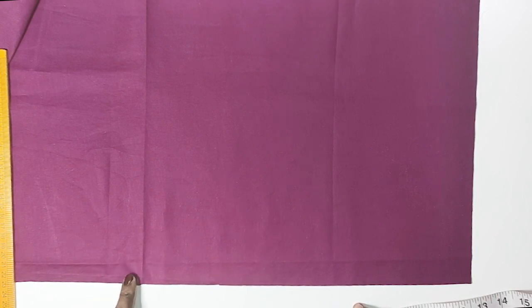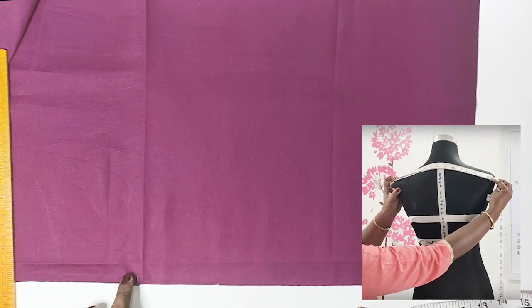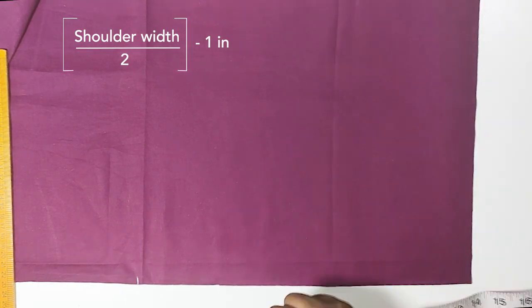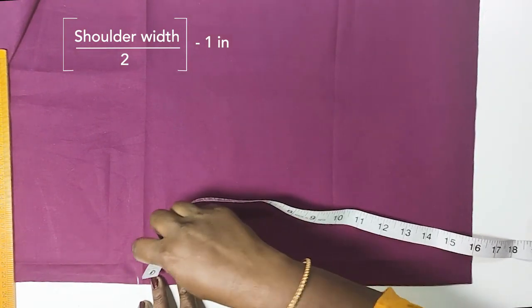We will mark the shoulder width. We will see the length of the shoulder width — this will take a full shoulder width. At our shoulder width: 15 divided by 2, minus 1 inch. We take the 6.5 inches.